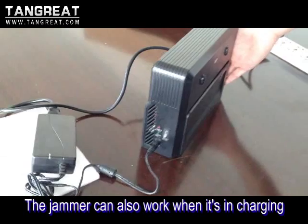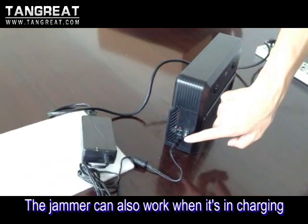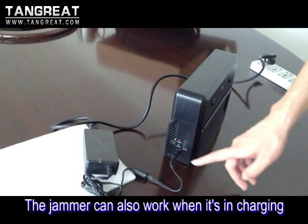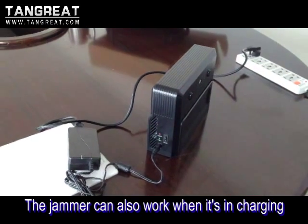When the battery is being recharged, the jammer can still work. Just turn on the switch and you can find the two lights will be on, showing the jammer is working normally.